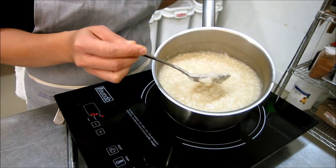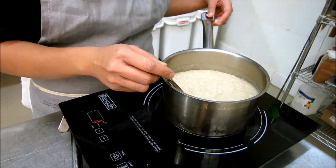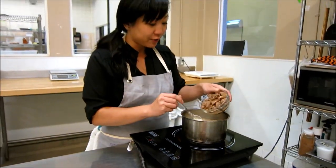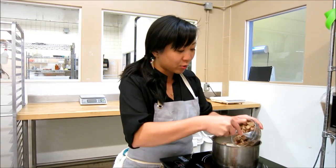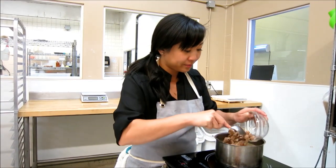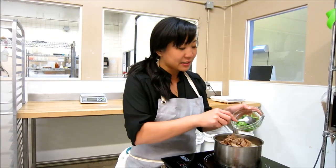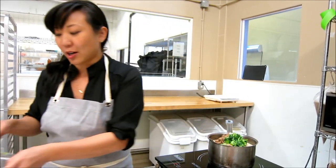So this is our finished congee — usually takes about an hour to an hour and a half, maybe two hours. I'm going to add in some leftover turkey meat; this can be the breast or thigh or whatever you have left over. As well as some blanched bok choy, just because it's nice to have a little bit of vegetables in it as well.